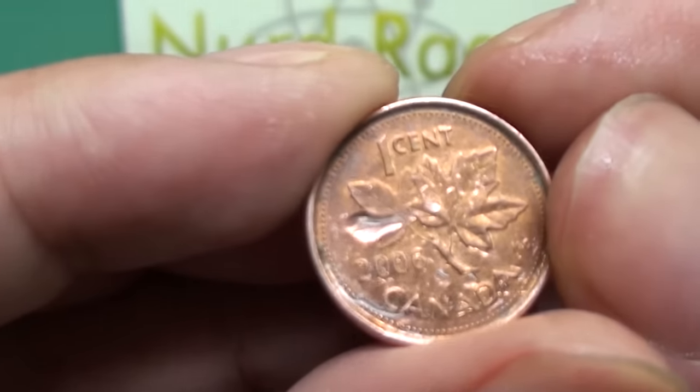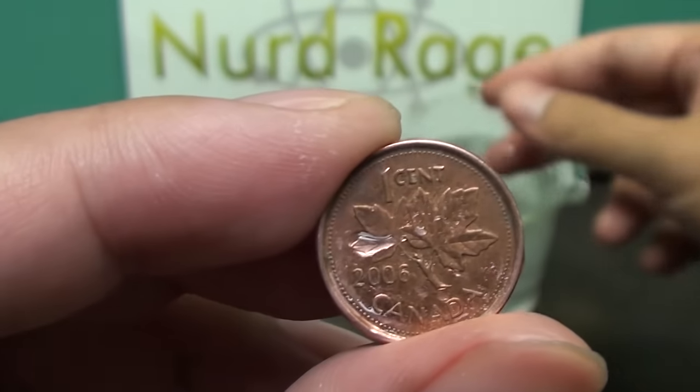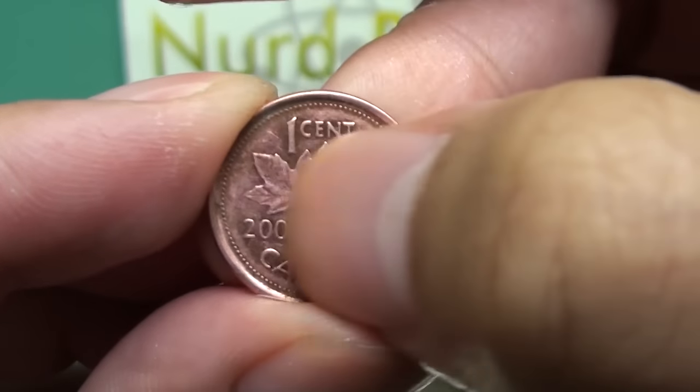A fun trick to do with younger kids is to clean pennies with your fingers. First show the penny and dip your fingers into the solution. Then start rubbing the penny with it and right before their eyes the penny will almost magically start shining.